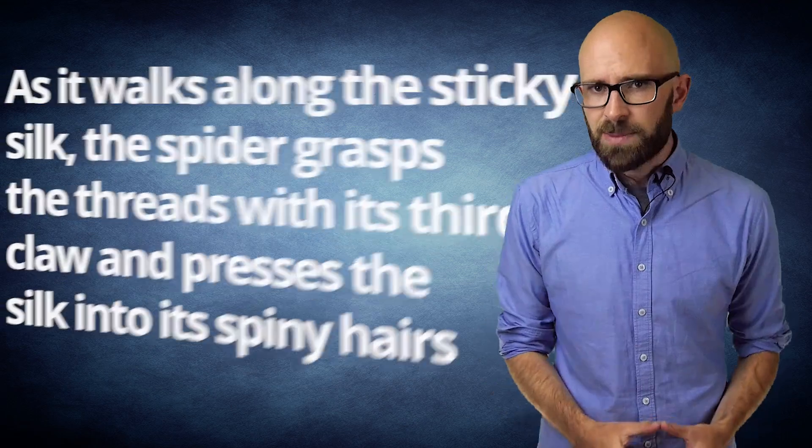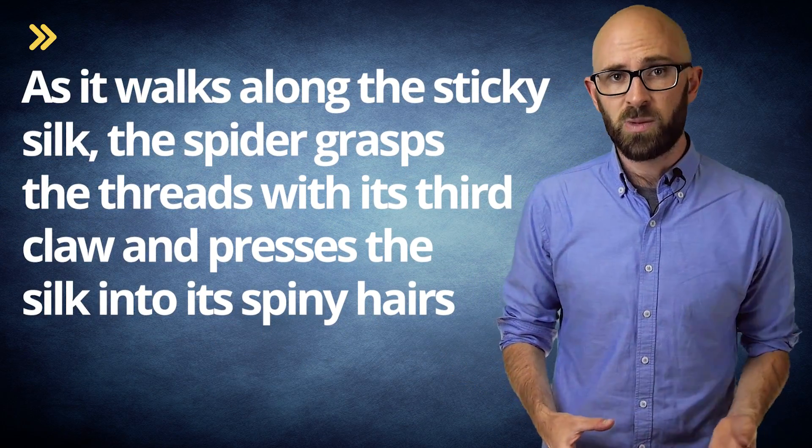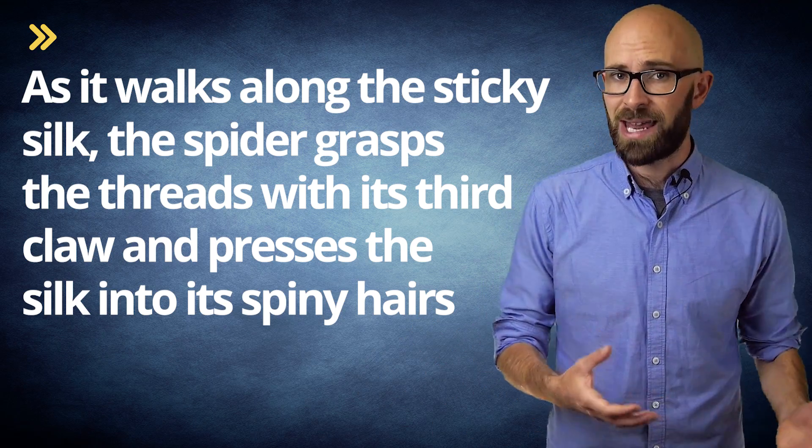Furthermore, the spider has a unique way of grasping sticky thread, using a third claw that allows it to shake itself free from the glue. Specifically, as it walks along the sticky silk, the spider grasps the threads with its third claw and presses the silk into its spiny hairs, which are somewhat elastic and therefore bend back under the pressure. As the spider moves down the thread, it releases portions of it with its third claw, freeing the hairs, which then bound outwards, effectively flinging the sticky thread away from its leg.